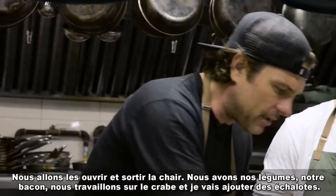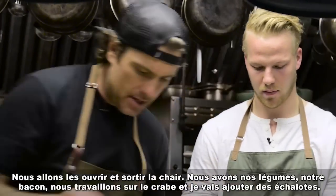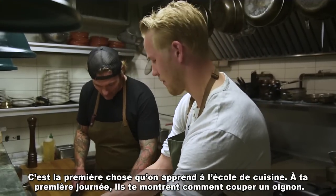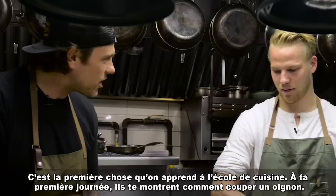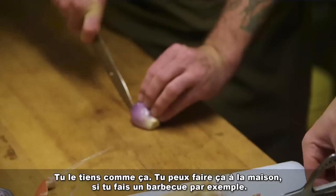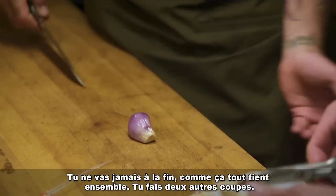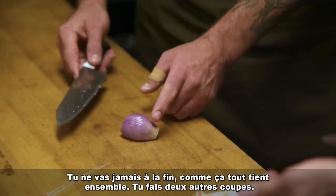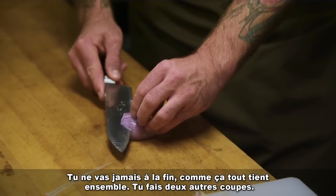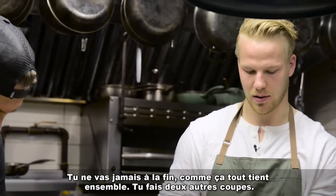I'm gonna add some shallots as well. Technically, this is the first thing you learn in cooking school — the first day they teach you how to cut an onion. You hold it and never go to the end so it still holds together. You make one cut here, one cut here, never going to the end so it all holds together, and then slice it down.